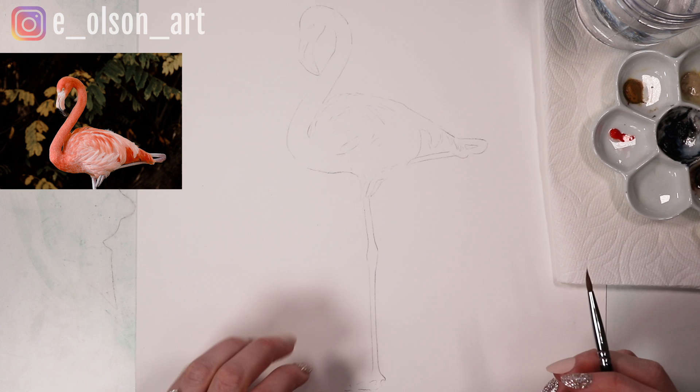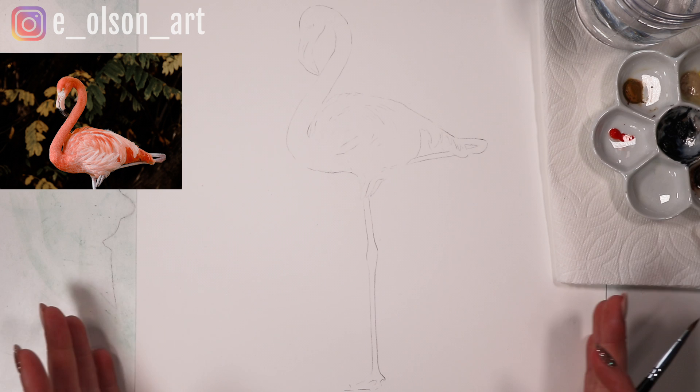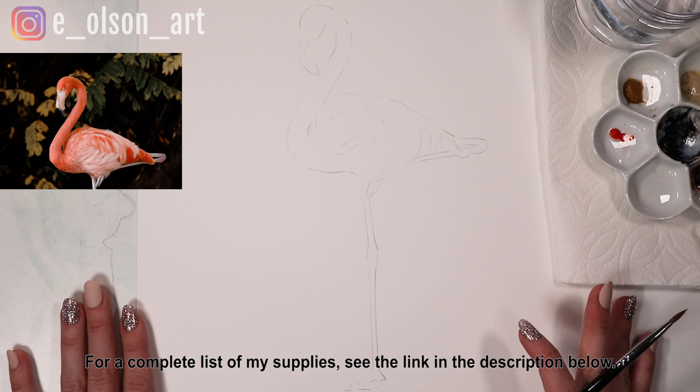I've already lightly sketched on my flamingo and it's on an 11 by 14 inch sheet of Fabriano Artistico hot pressed paper. I made it a very large piece of paper because I think it'll be a fun thing to frame and maybe put in a beach house. All right, let's get started.